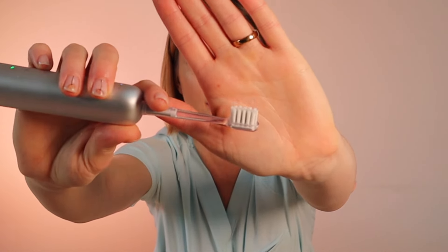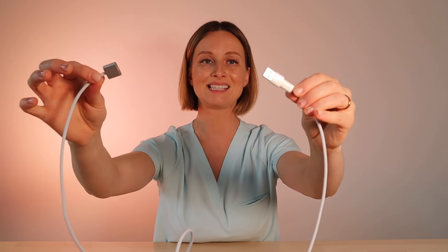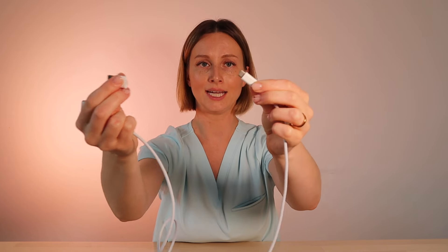For $80 you get three brush heads. I've been using a really thin-bristled brush head option, but it also comes with a couple of different options to choose from. It also comes with a simple USB charging cable with a little adapter, and of course the brush handle itself. It does not come with a travel case like the Oral-B — you can buy one separately for about $15.